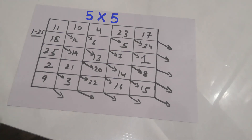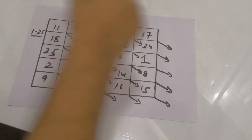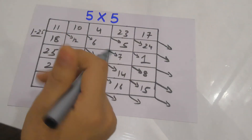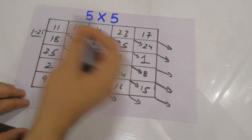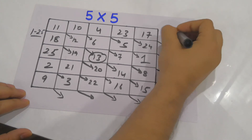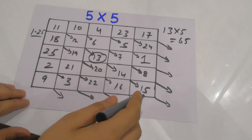So basically this is the completed 5x5 magic square. Now to find the sum of all rows and columns, I don't need to add all the numbers individually. Instead, I'll find the middle-most box of this square, which is 13, and multiply it by the number of rows: 13 × 5 = 65. So every row, column, and diagonal should add up to 65.